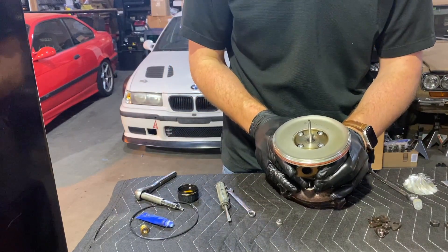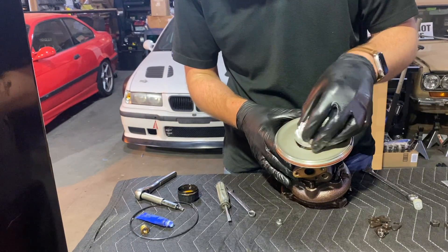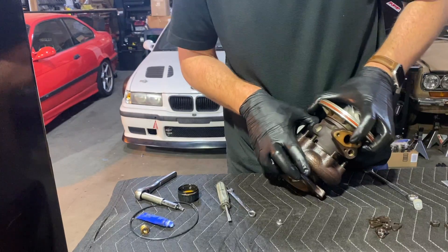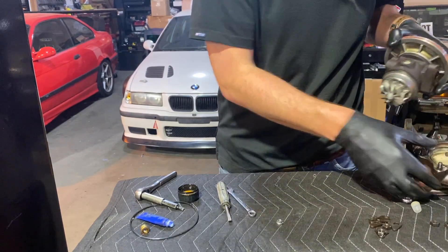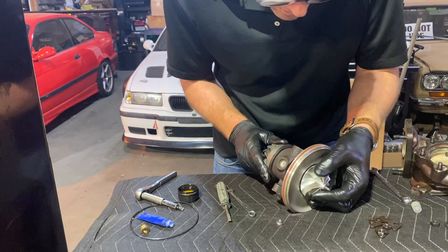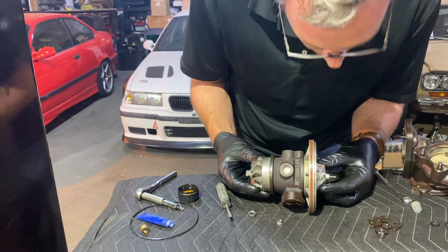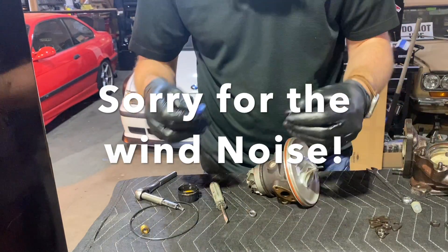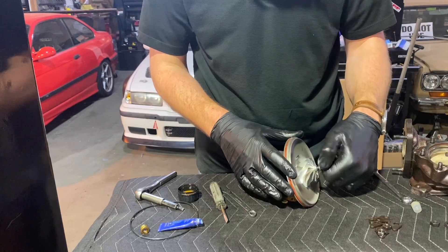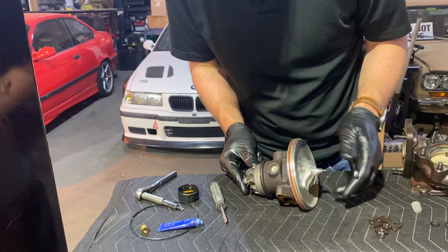Feels pretty good. Let's get the assembly back out, slide this guy back on, and align it back the right way. Put my alignment mark back here and in front as well — that looks good. Let's get a little bit of Loctite on the shaft and torque it down, keeping the alignment marks right on the money.